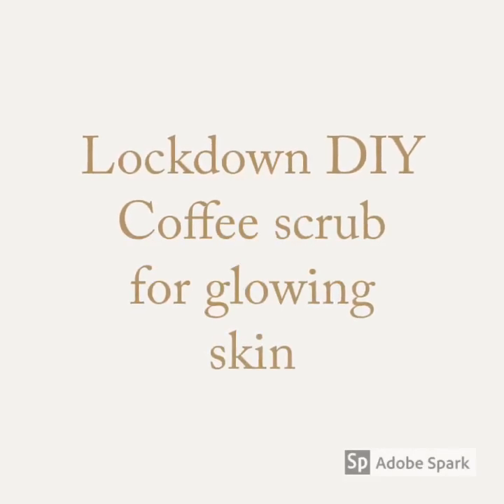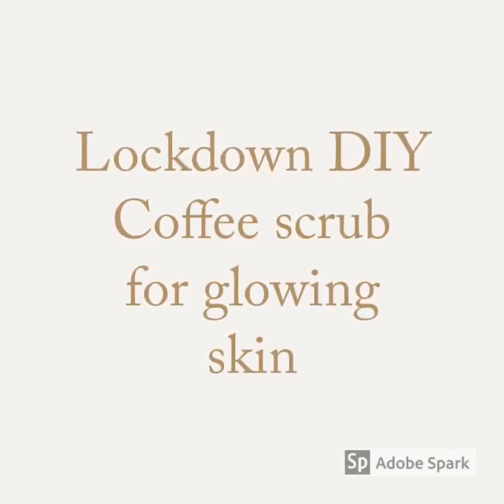Hi everyone, today I will show you how to prepare and apply a coffee face scrub.